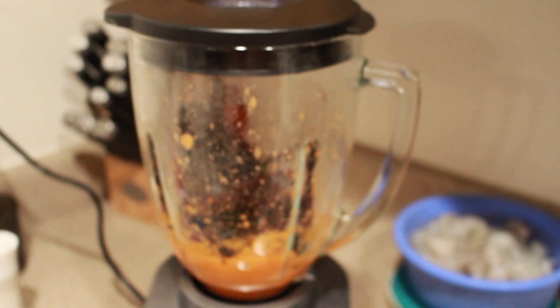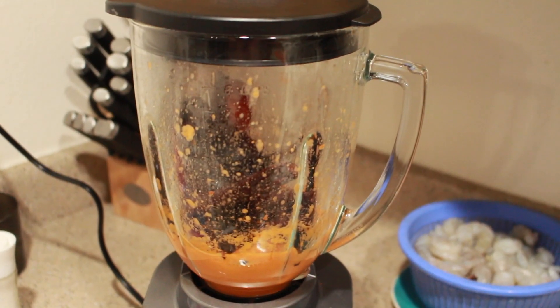Then we're gonna drop the chiles into the blender, maybe a couple at a time. Close the lid and start blending them.